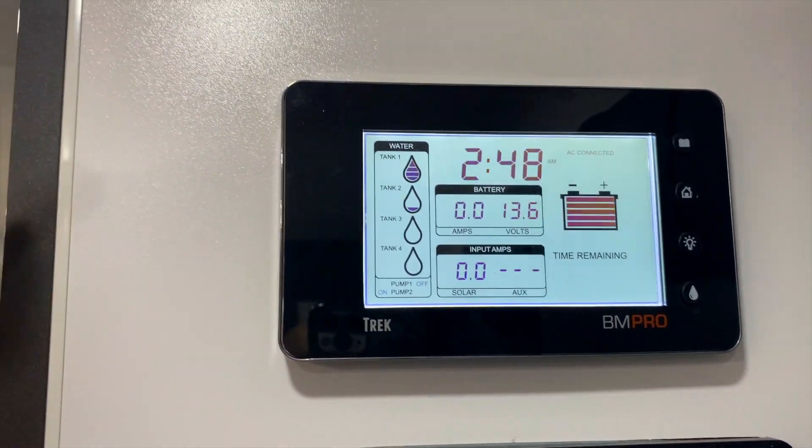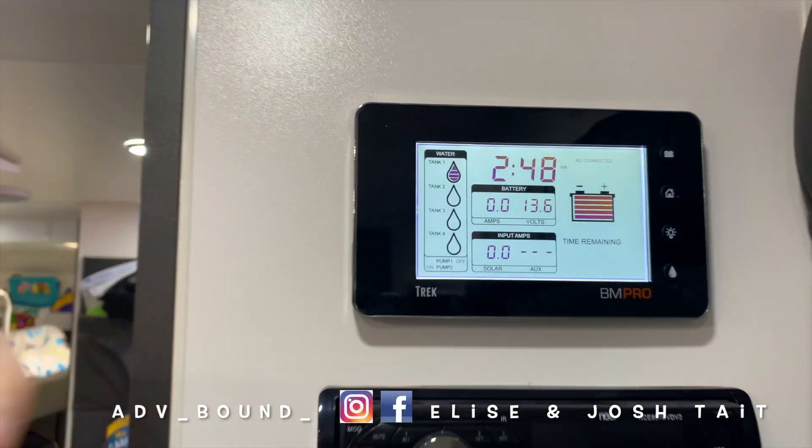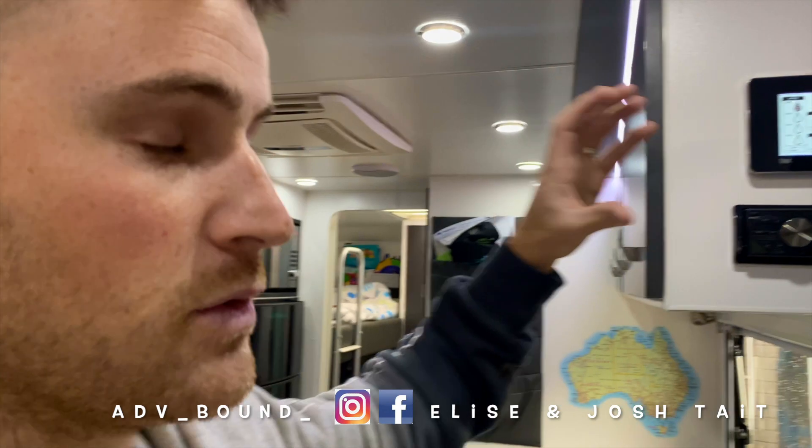Just something that gives you some really good information when you're off the grid and you are managing your battery levels and how much water you do have left.